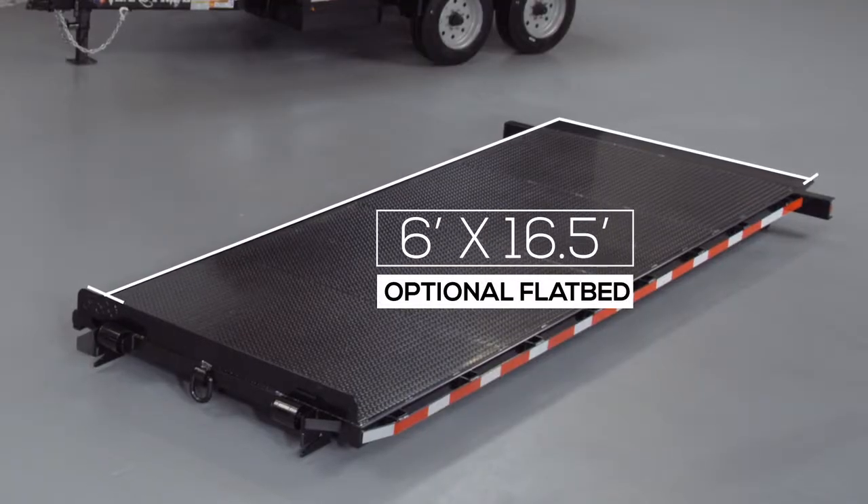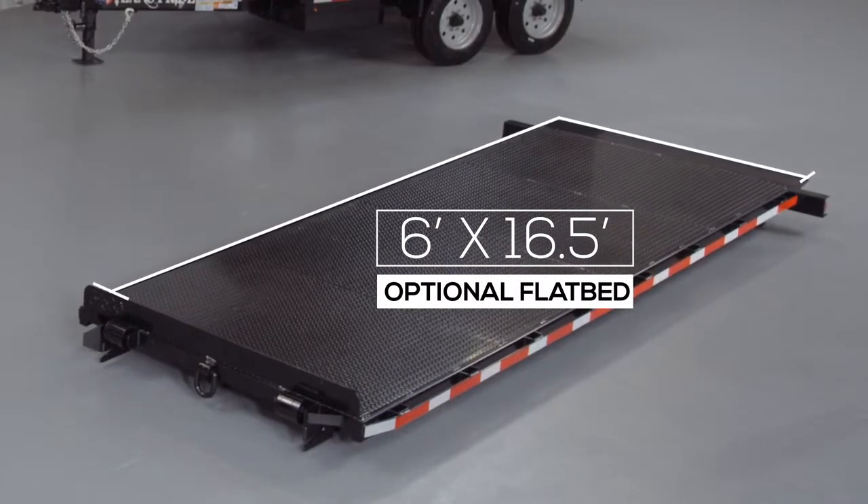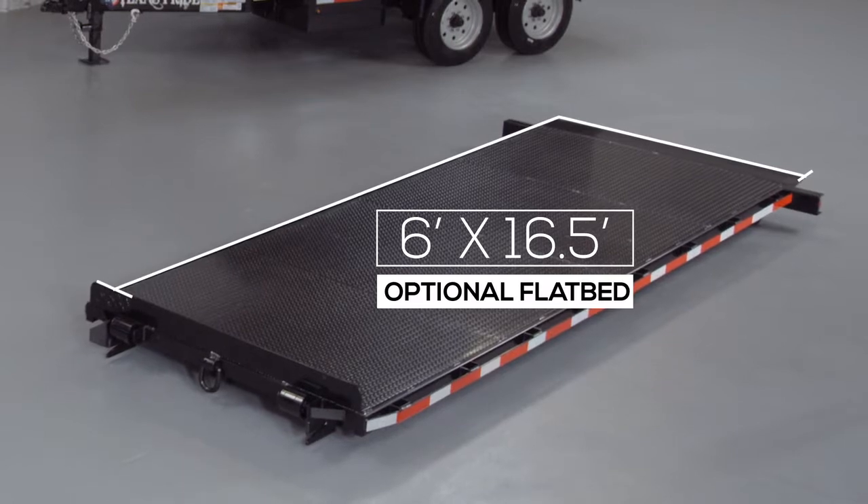We also offer a 6 foot by 16 and a half foot flatbed attachment for hauling equipment or other material. The ability to drop and go means less downtime for your equipment and operators, saving you time and money.